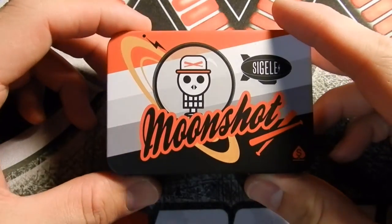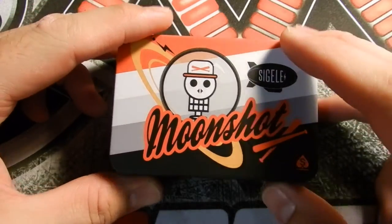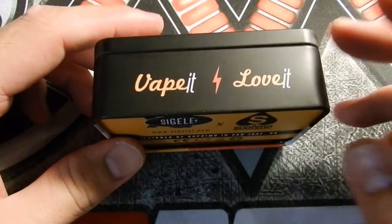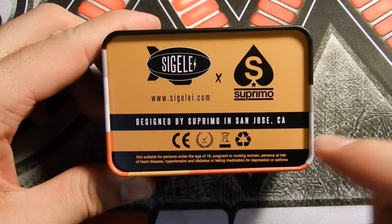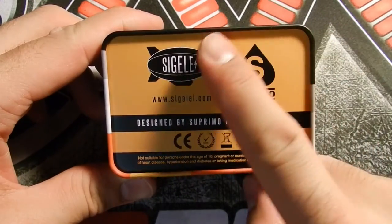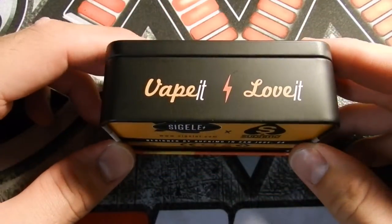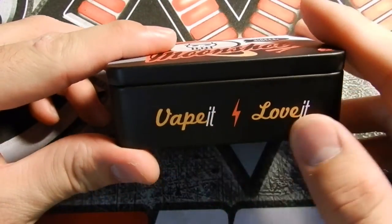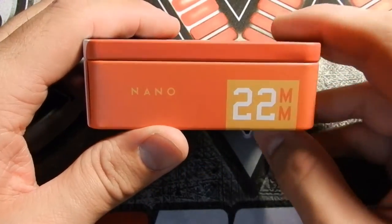Alright, we are up close with the Moonshot RDTA. This is the box that it comes in. It is made by Sigelei and it's also designed by Supremo as you can see on the bottom — Supremo in San Jose, California. This is actually kind of like a collab with Sigelei and Supremo. They made a tank together and it's actually really, really nice. On the side it says 'Vape It Love It' and on the very bottom it says Nano, and it's 22mm.